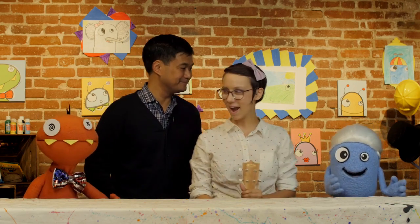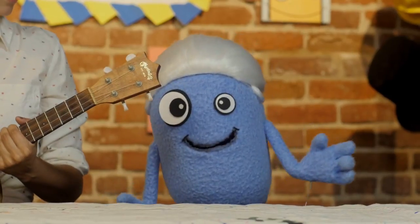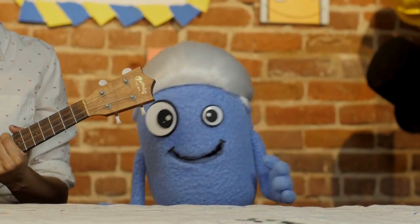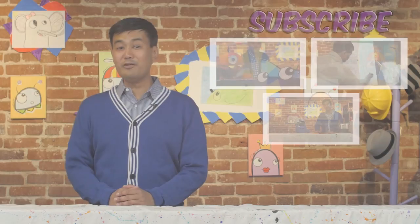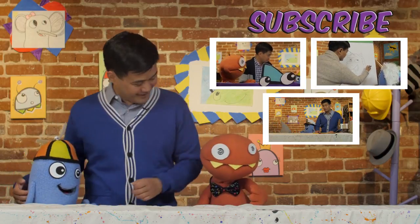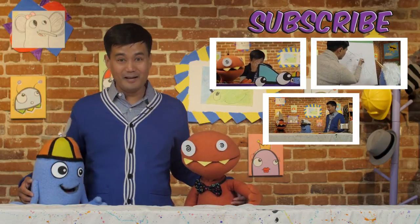That's a great song! Wow! Thanks for joining us everybody! And until next time, keep smiling, keep drawing, and remember — don't erase! Thank you for watching our show, and remember there are tons more to choose from over here! Don't forget to subscribe — tell all your friends too! Bye!